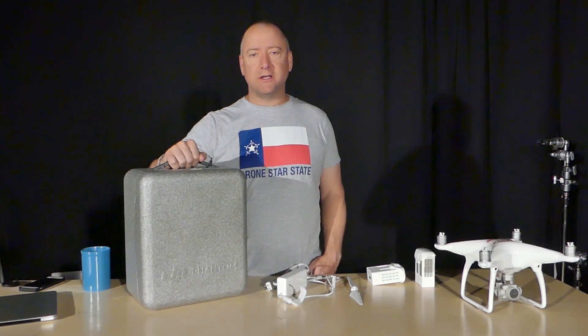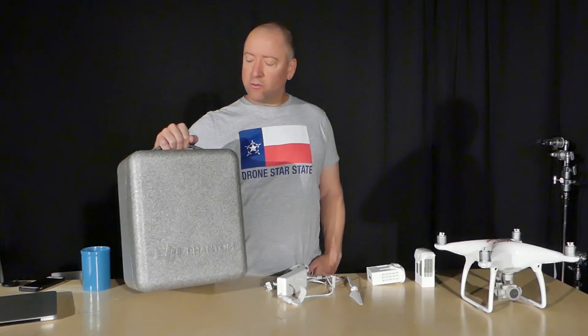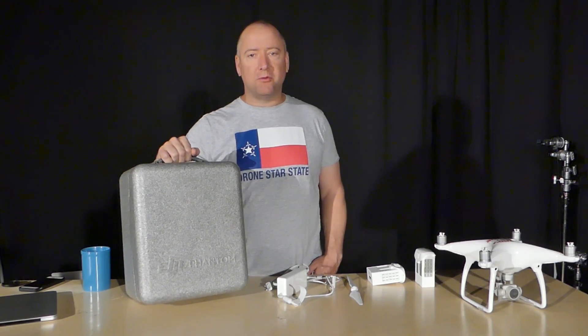Hey everybody, welcome to another episode of Ready, Set, Drone. Today we have the DJI Phantom 4 Pro. We're going to get it out of the box, get it set up and ready for flight. I'm pretty excited, so let's check it out.